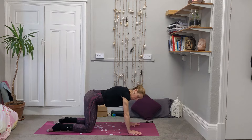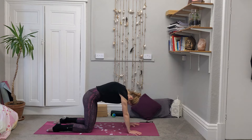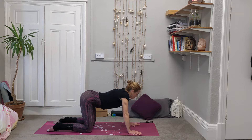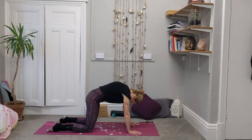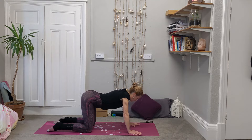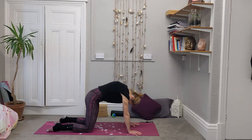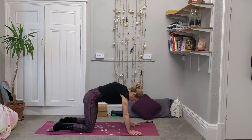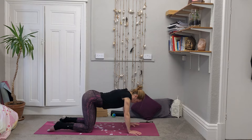And then as you next breathe out, round up through the spine coming into your cat stretch. And then breathe in, arch back the other way. So exhaling, rounding and arching up. Inhaling, drawing the shoulders back and arching back the other way. See if you can notice where you're feeling the movement through the spine, maybe around the hip joints as we tilt the pelvis. Shoulders moving with the spine.